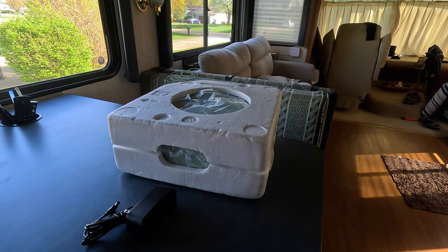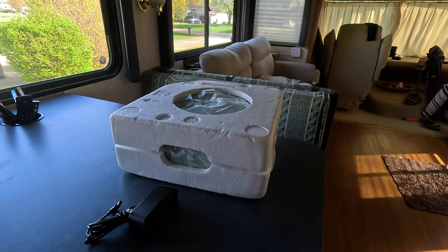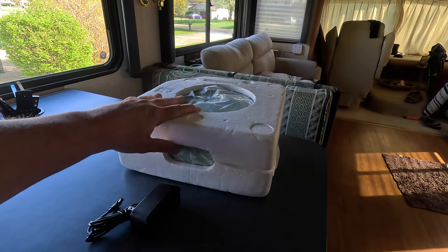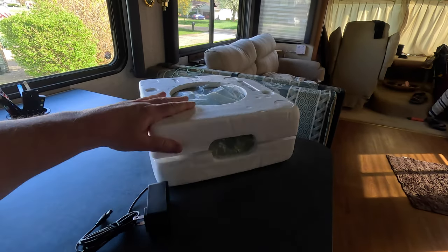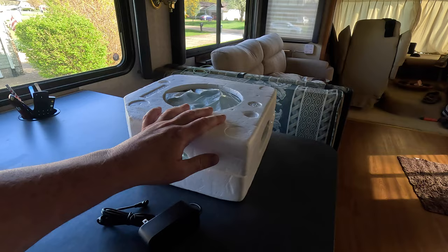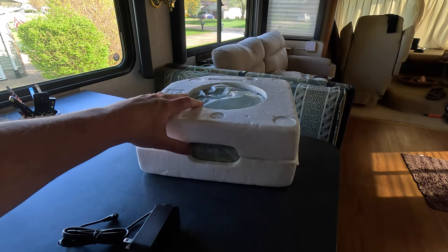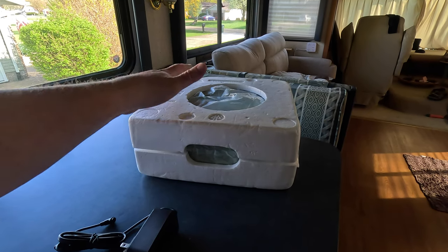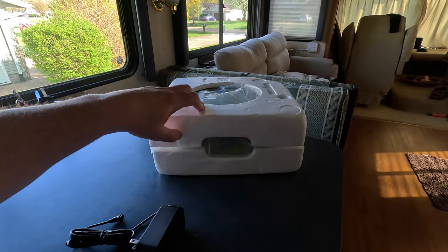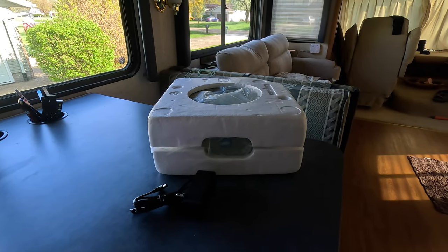Hello everyone, thanks for stopping by today. I was out on Amazon looking at little portable washing machines for out here in the RV, and I came across these new collapsible or folding little washing machines. So I thought I'd get one and try it out. I know they're small, but portability-wise, being able to collapse for maybe a small load you want to do in an evening, I thought this thing would be really nice. So I went ahead and picked one off Amazon and thought I would do a review.